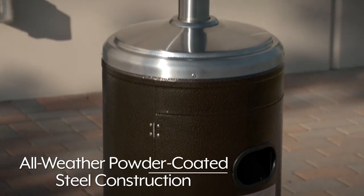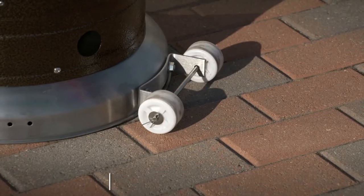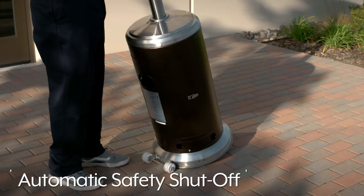Patio Heaters feature all-weather, powder-coated, and stainless steel construction, two tip-and-roll wheels for easy transport and storage, a height-adjustable table, and automatic safety shut-off if tipped over.